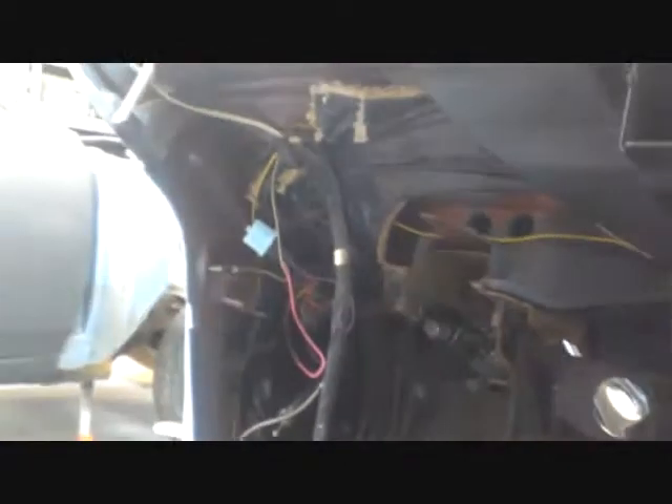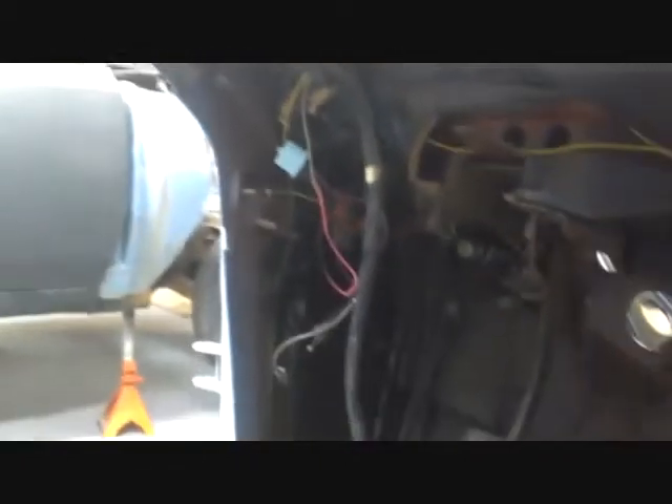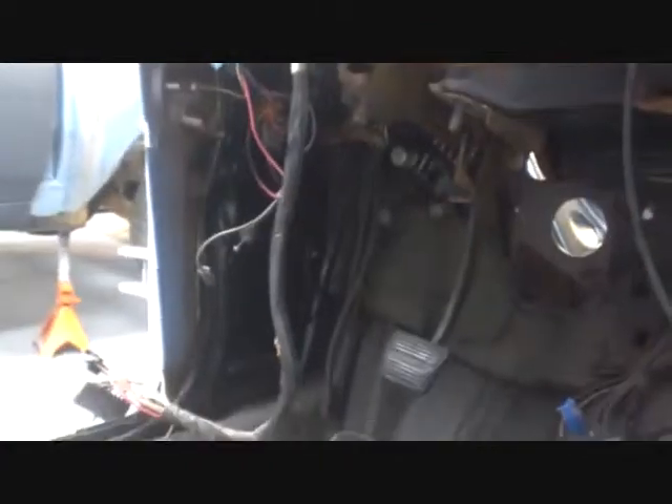I got the heater core back in it, so that's all in and ready to go. Besides the dash, I got the heater box in too, and I've got everything sorted out as to how it goes and hooks back up. All I've got to do is get the dash all prepped and put in there and that'll be done.